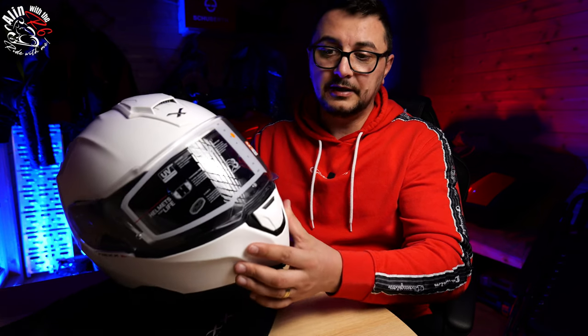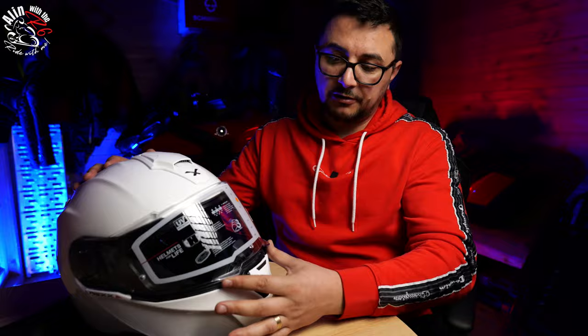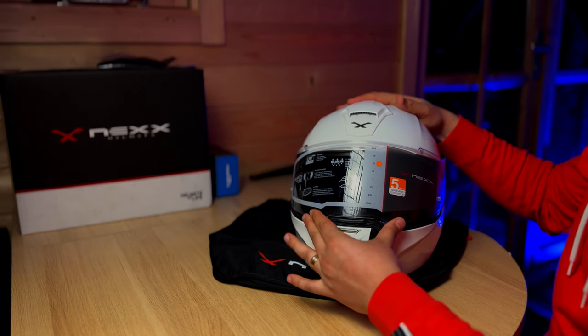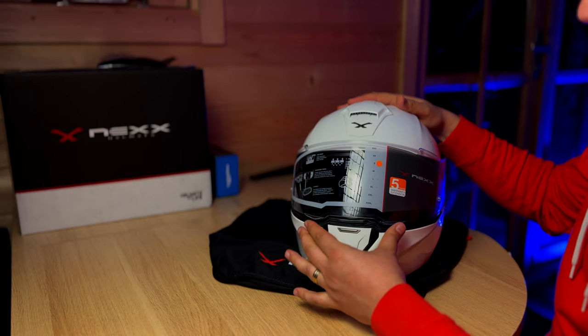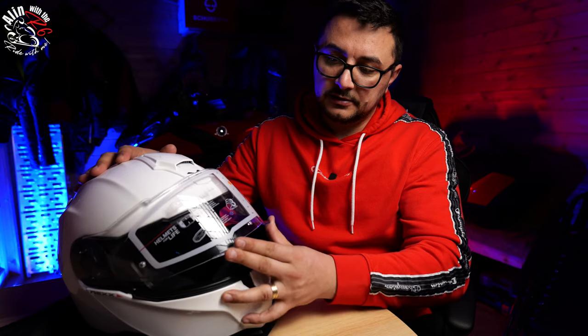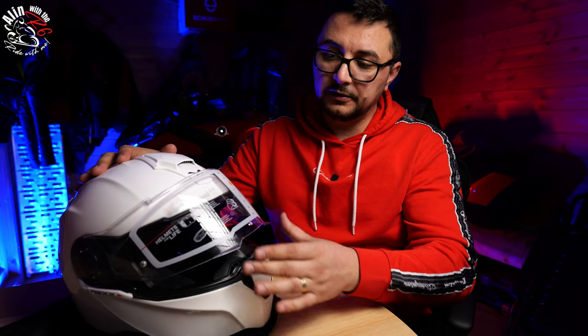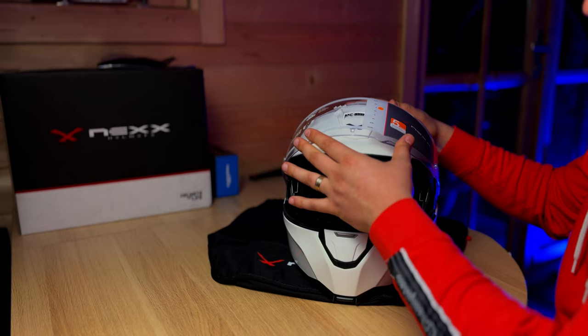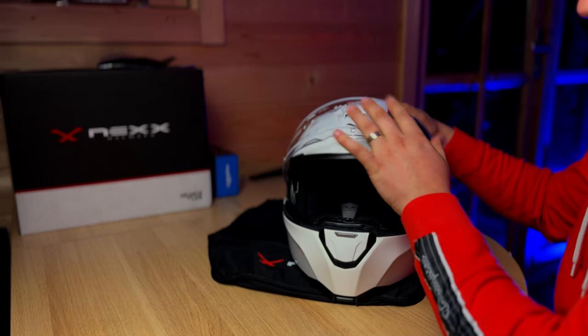The visor on the helmet is very sturdy and has several locked positions. If you like to ride with the shield slightly open, you can crack it just a little and it locks in place. Then there's a second position halfway open, a third a bit further up, and fourth all the way open. It's very sturdy and also very easy to replace the visor.